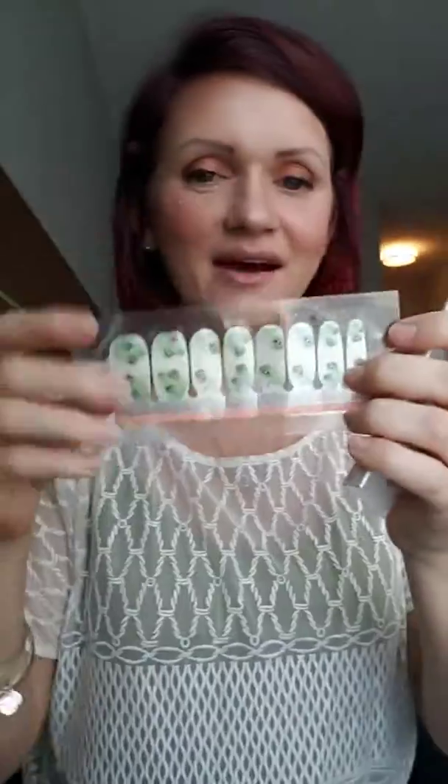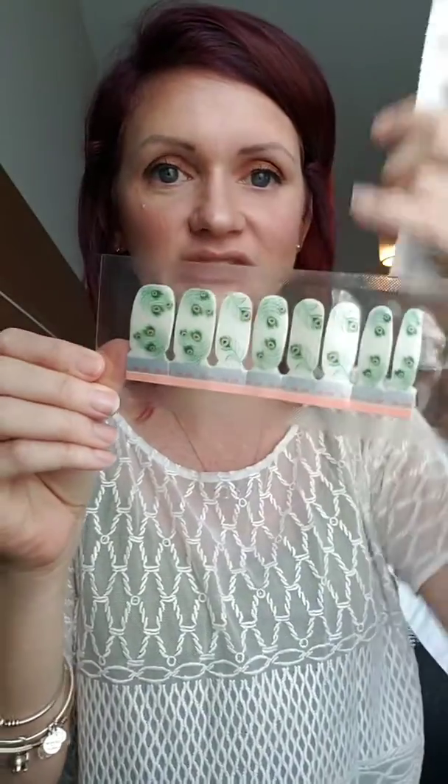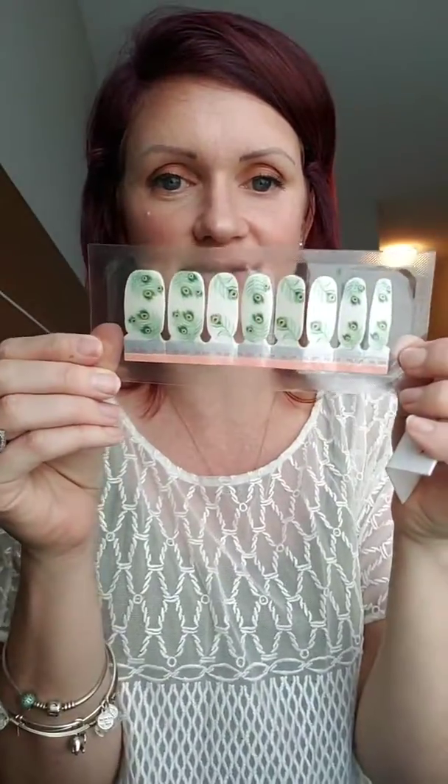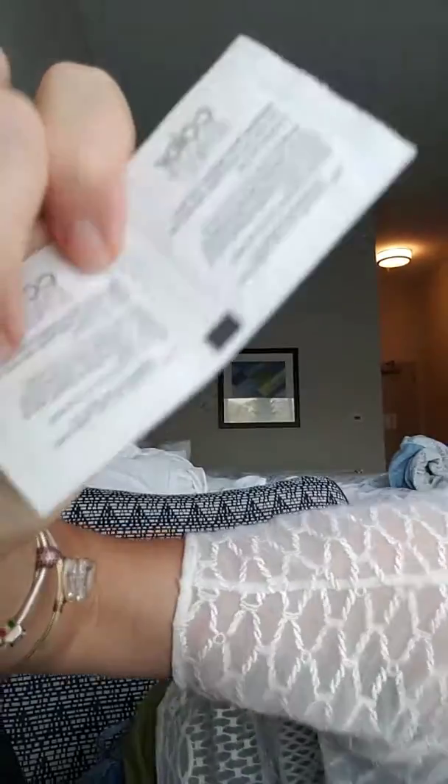This is what comes in a Color Street package. You get eight different sizes of Peacock Throne, but there are actually two sheets, so 16 strips total. Plus you get some prep pads, some alcohol wipes, and a nail file. The nail file is to shape your nails, and the alcohol wipe is to get all the oils and lotions off of your fingers.